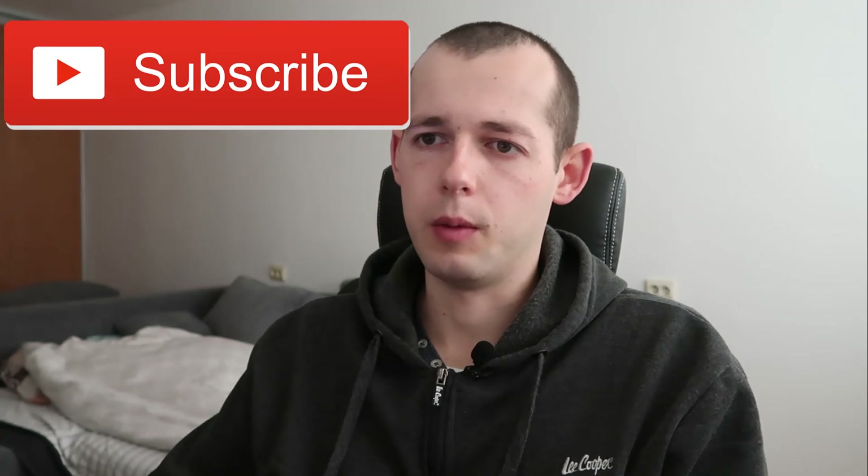If you're interested in workouts at home or outdoors, make sure to click that red subscribe button — I would appreciate it a lot. Look forward to more videos centered around training at home. That's it for today's video, I hope you enjoyed watching it. See you soon, bye!